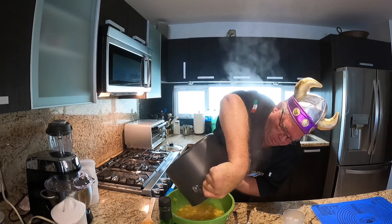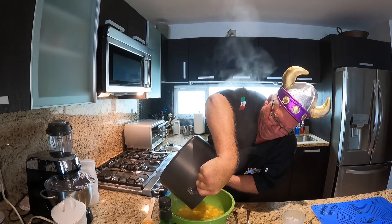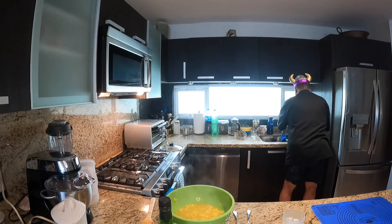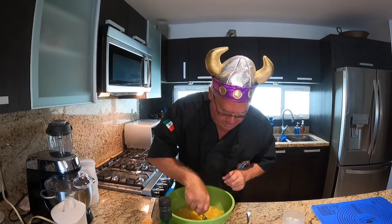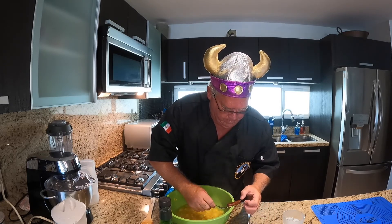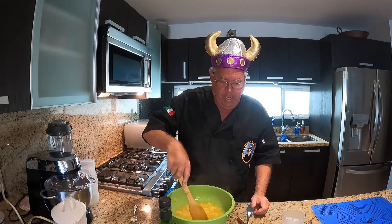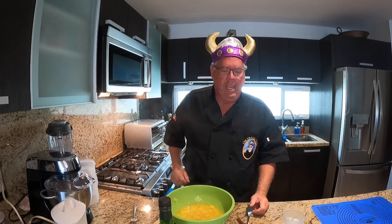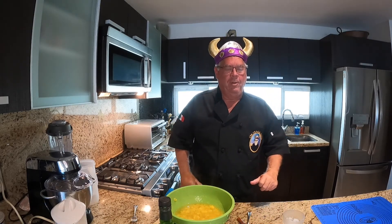Let that drip, and we're going to take out the cinnamon stick — whoa, that's hot. We're going to discard that. Now we're going to let this cool down, and it will continue to thicken while it's in the bowl. Our next step will be to roll out the pastry and put it in the pie plate, and then life will be good.